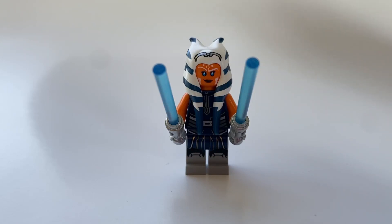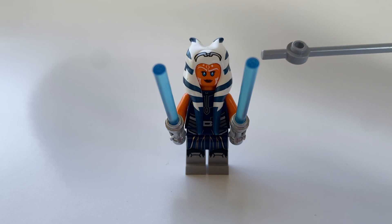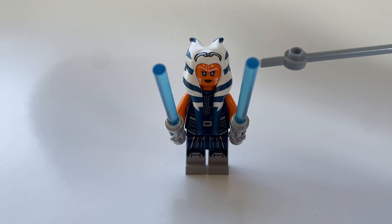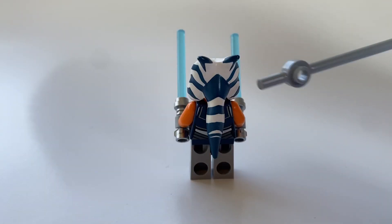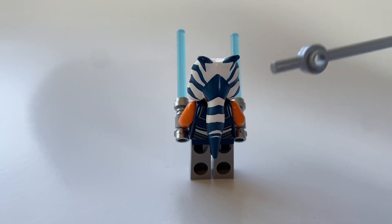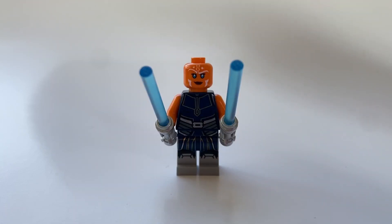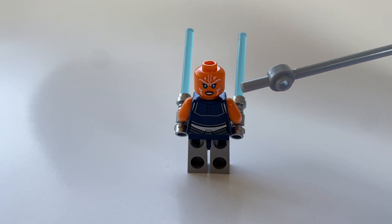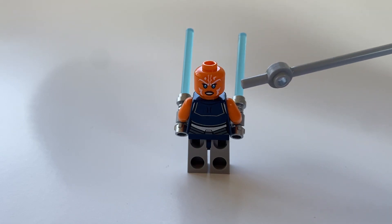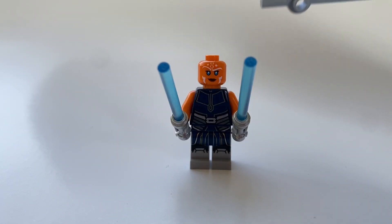The next figure we have to look at is Ahsoka Tano. She has very nice printing on the headpiece, and the cool thing about the headpiece is it almost has a rubbery texture, which is really nice for her kind of tails off of her head. This minifigure does come with front and back printing on the hairpiece, which really completes the minifigure look overall. Once the headpiece is removed, you will notice that Ahsoka has front as well as back face printing. Her back face print is kind of an angrier look showing that she wants to really destroy battle droids, and the front is more of a chill 'I got this' kind of look.